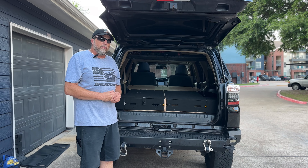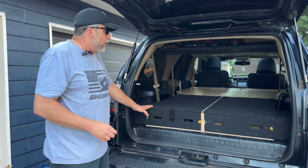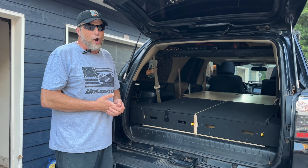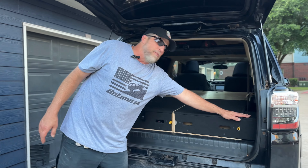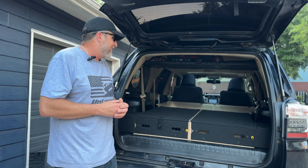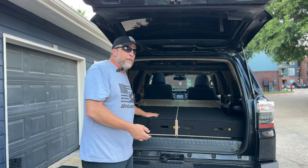Now we have the sleeping platform installed. As you can see, it's very smooth, very straight, very sturdy — look how clean that looks in there. You have seven feet lengthwise. I'm six foot five and I never thought I'd be able to sleep inside my 4Runner. Wheels Feels has made it possible with their amazing sleeping platform. You also have a little more than five feet in width — good for one person or two people that are very friendly with each other. It's an amazing platform; it went in very easy and snaps together just like a jigsaw puzzle.